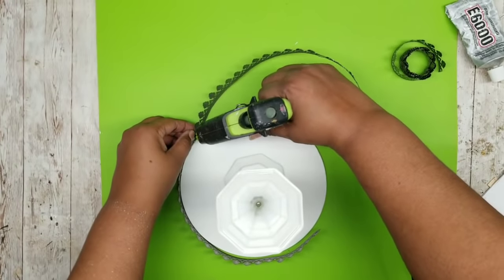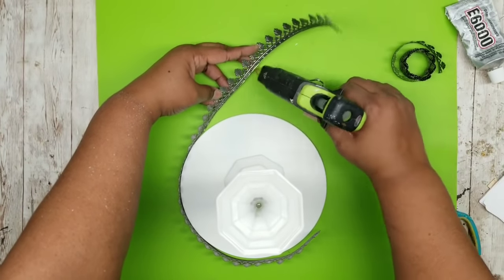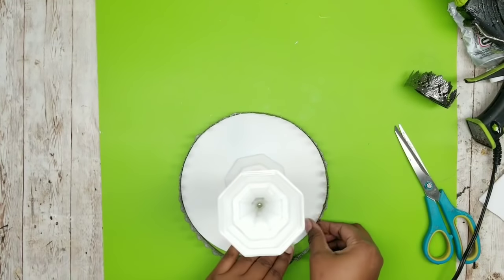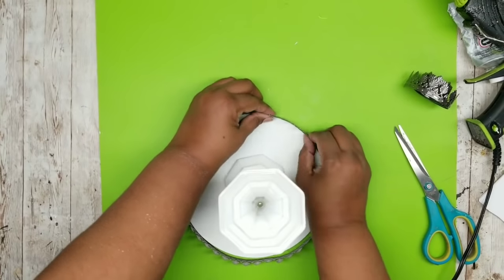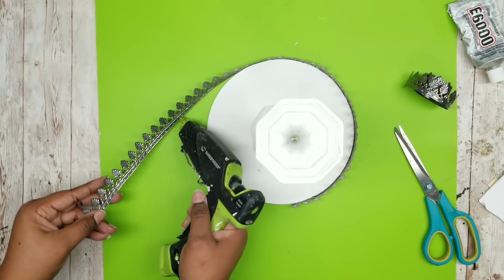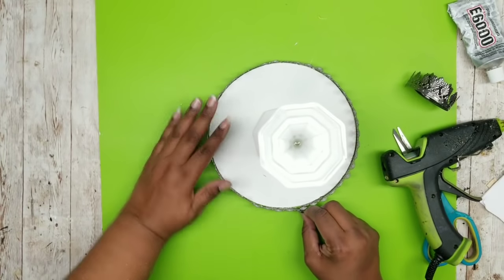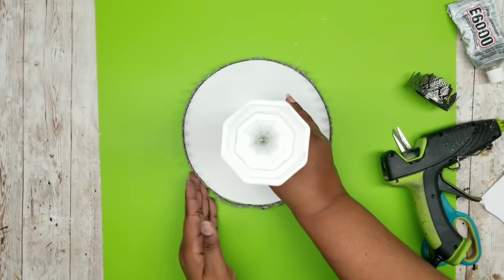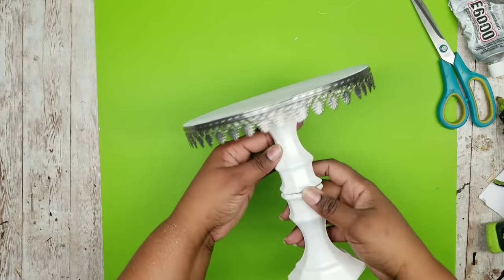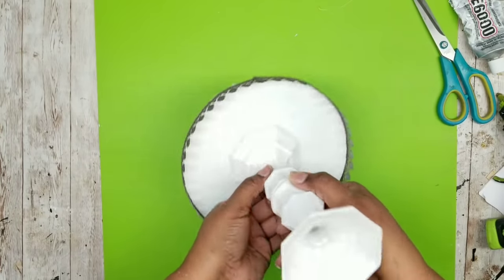Add a bead of your adhesive all the way down the length of the ribbon. Then once that bead is on there, stretch it tight and wrap it around the edge, making sure it is nice and flush with that top edge. Make sure you are working on a flat surface so everything bonds evenly. Repeat this on the other side — it will overlap just slightly, and make sure you don't have any gaps. Once it sits to dry for a few minutes, this is what your metal edging trim looks like — I think it looks really pretty.